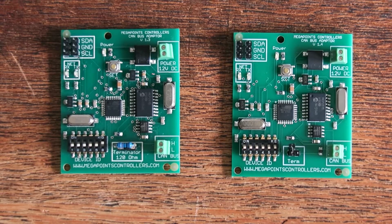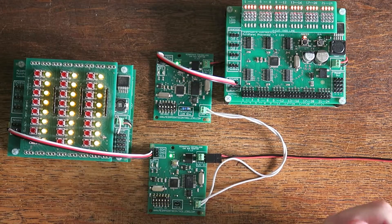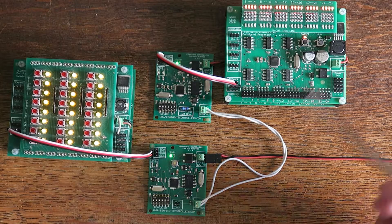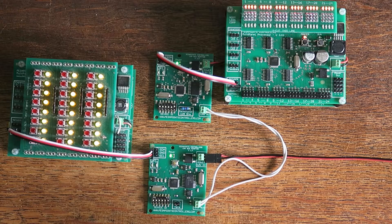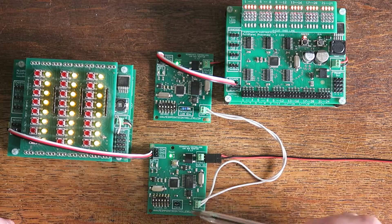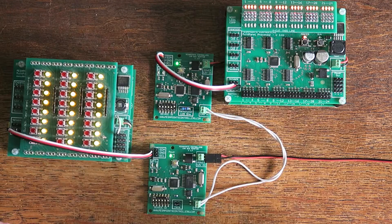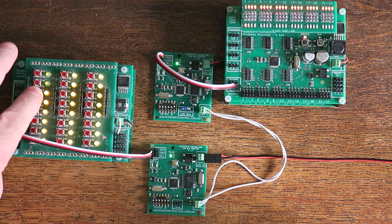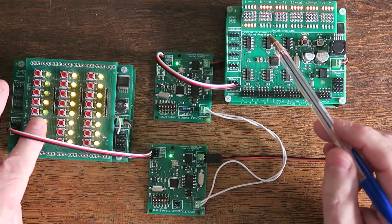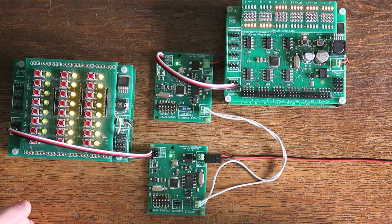Let's see it working now. Here you can see I've wired a pair of CAN adapters to two multi panels — the 2.1 and the older 1.7 — and through the CAN adapter I have the twisted pair cable here, the latest CAN adapter version 1.4 and an older version 1.3 here. As I press buttons on one multi panel you can see them being transmitted through the CAN network to the second multi panel.